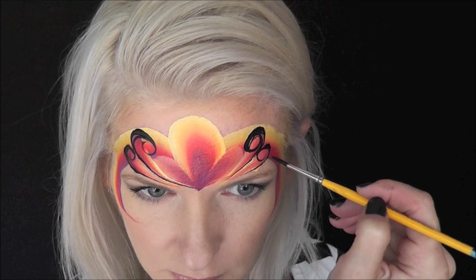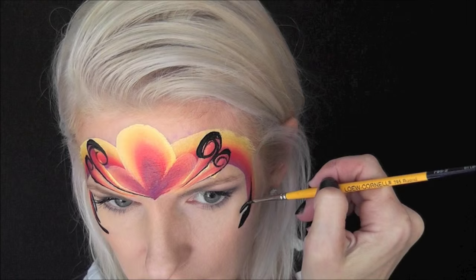Next, along the top of the cheekbone I'll pull in a series of four teardrops swooping upwards, and repeat the process on the other side.